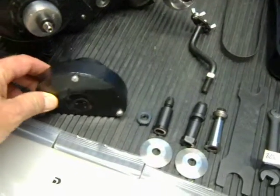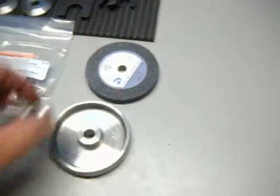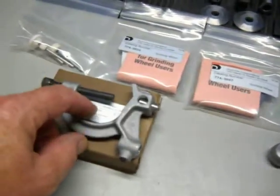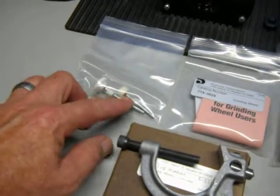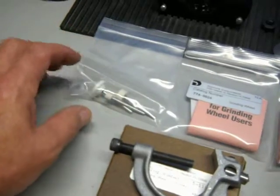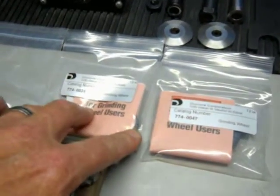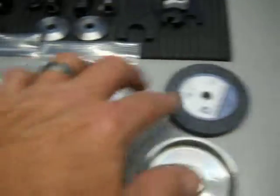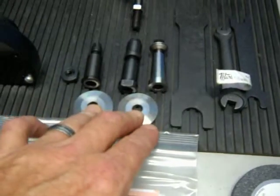Here's your grinding wheel, and a cover for the larger grinding wheel. There's a larger pulley and a smaller pulley. It's your diamond wheel dresser. You get three very small grinding wheels, a little bit larger one, a medium size, and of course you get that.